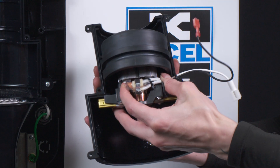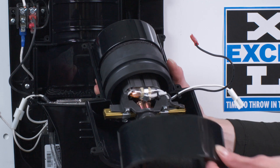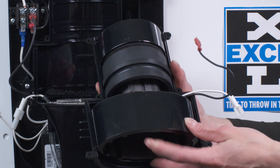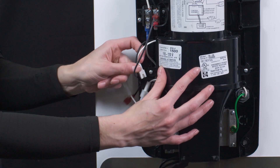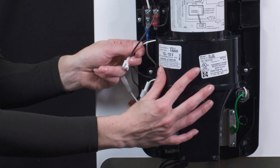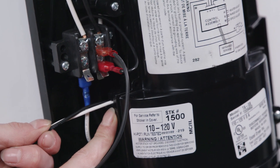Replace the motor, followed by replacing the top and bottom mufflers. Route the white and black wires from the motor through the notch in the blower housing front and press in place to the notch in the blower housing back.